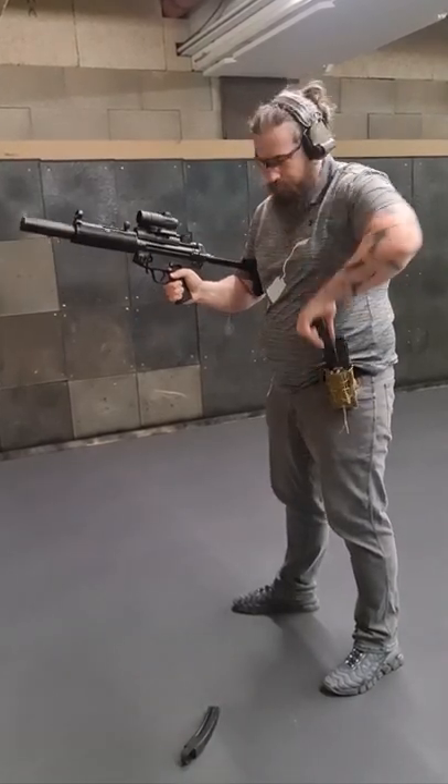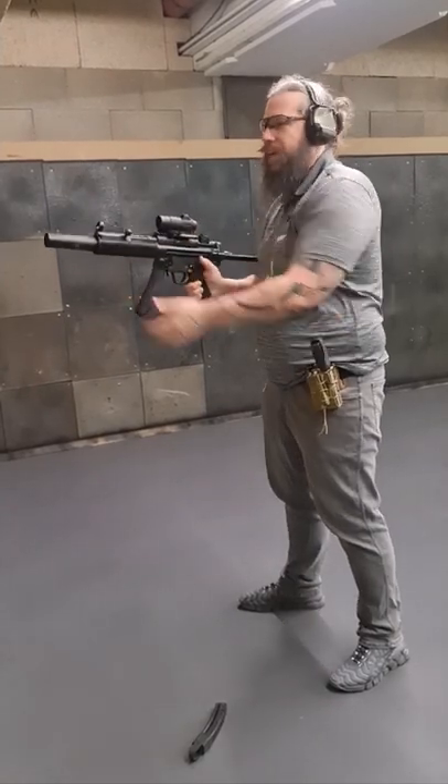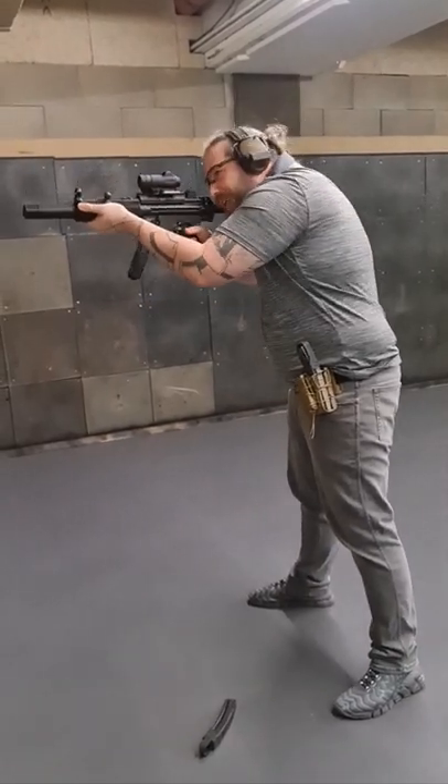Hook it in, take your magazine with the 31 bullets, each case left, and you're ready to roll.